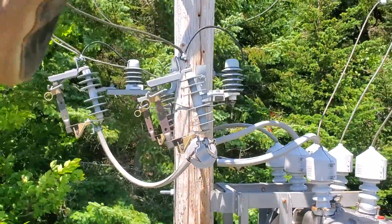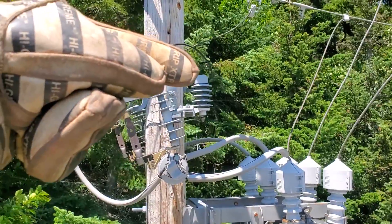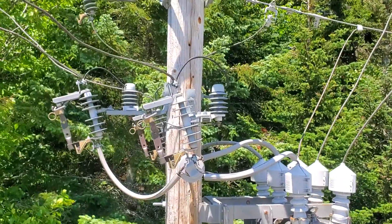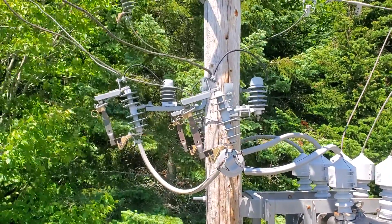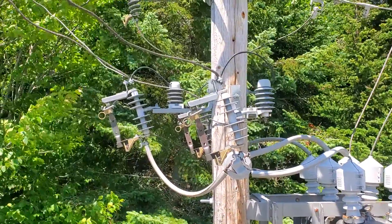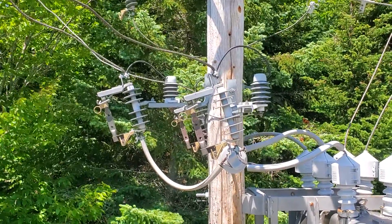Those guys at the tip of my finger are lightning arresters. It's basically a high-resistance path to ground — high enough resistance that it's certainly not a dead short, but if you get a lightning strike where you could have upwards of a million volts, it'll find its path to ground pretty quickly and drain that hazardous voltage out of the lines.